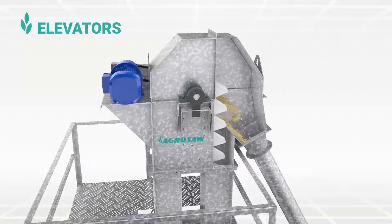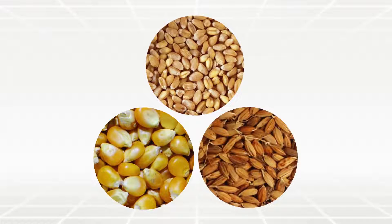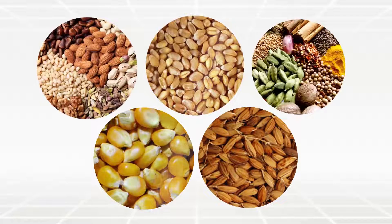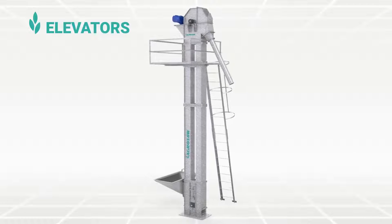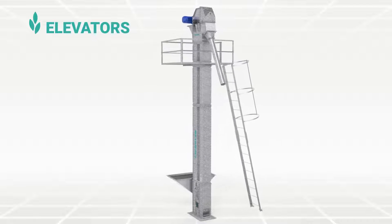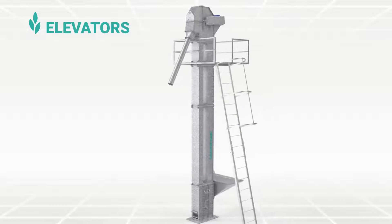Bucket elevators are widely used in food and agriculture industries to lift bulk and granular materials like wheat, maize, paddy, nuts, spices and many more. AgroSoft elevators are ready-to-use type. These elevators are designed for the gentle handling of the material and have a long, rugged service life.